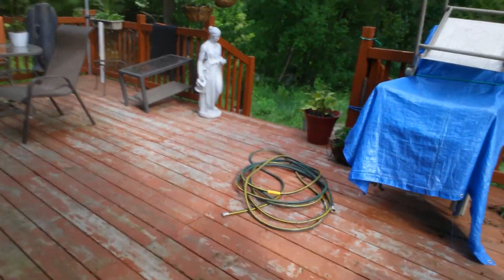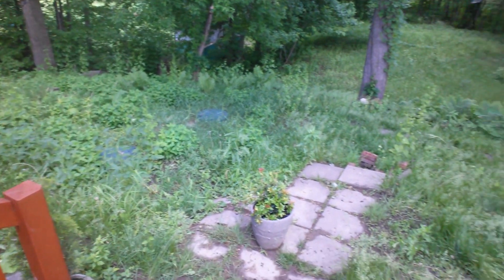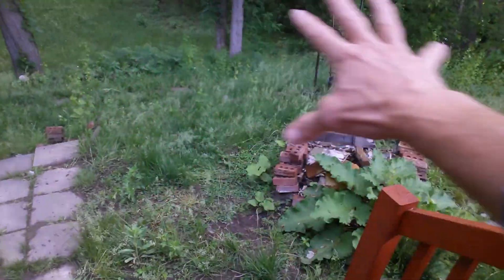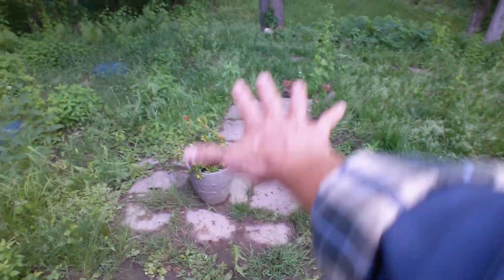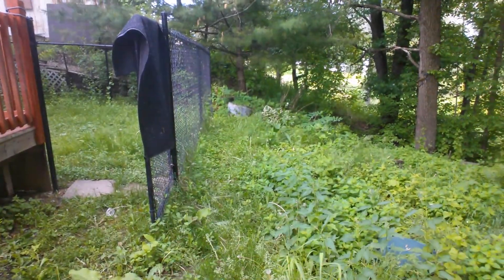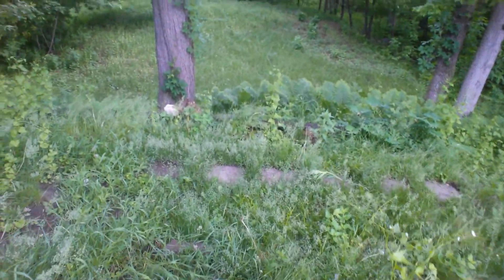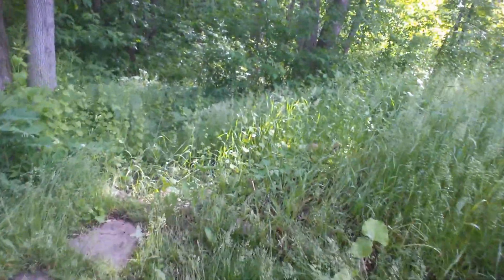This is going to be a big recreation — turning this backyard, which has been left unkept for quite a while, into something very beautiful. Right here where this old fire pit is, this is going to be a flagstone patio. The patio will start here, and we'll walk across that way. Down here along the fence will be a pea stone walkway, and over there this will all be garden.